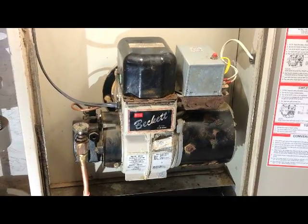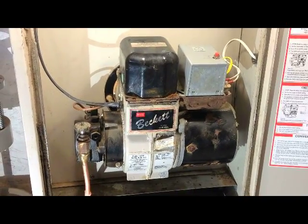Today I'm going to show you how to replace the nozzle on a Miller furnace. First there are a few things that we have to take care of.